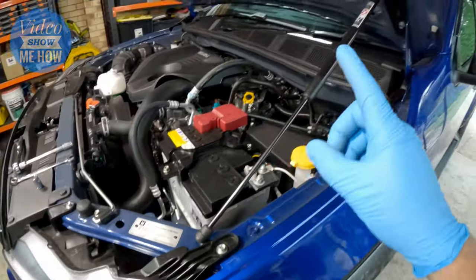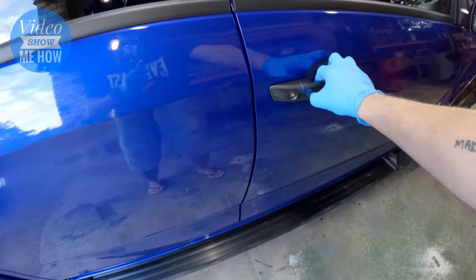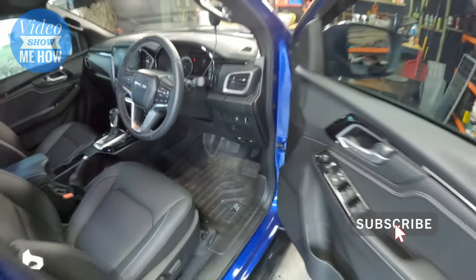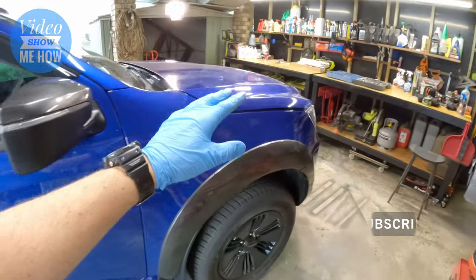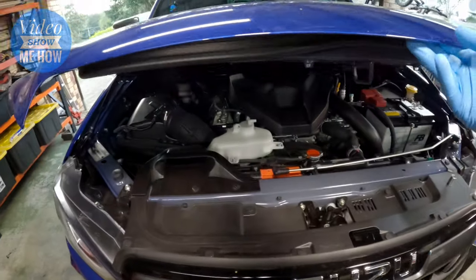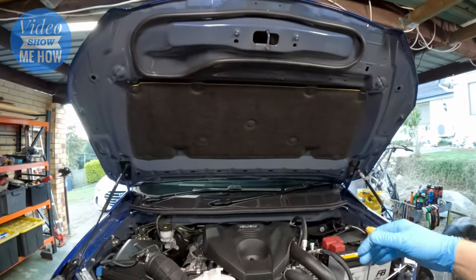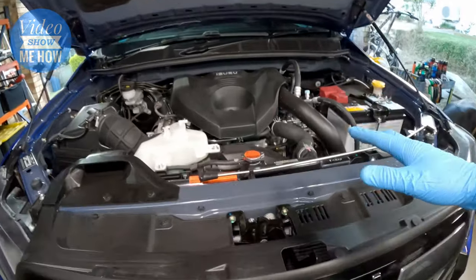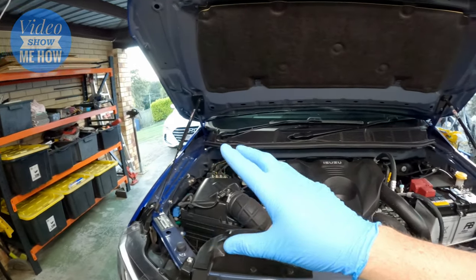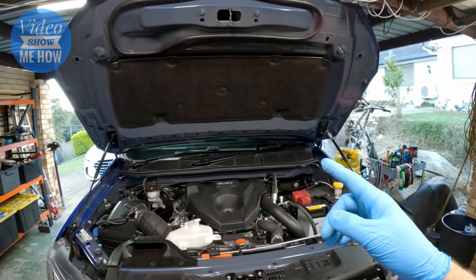That's one side done. We just need to do exactly the same thing on the other side, and there we go! That would have to be the quickest mod we've done to the D-Max by country miles so far. It's a cool little mod that probably should have come from factory. No more old school stand — it's nice, simple, and super quick to install.